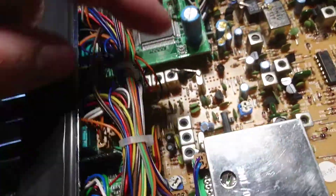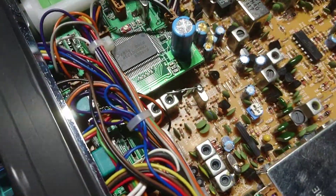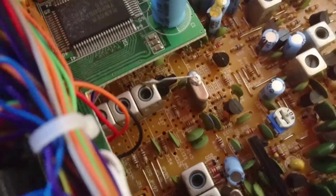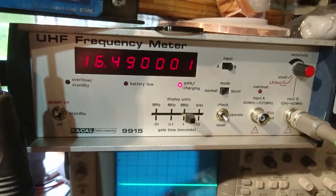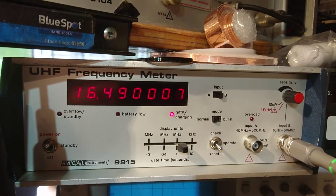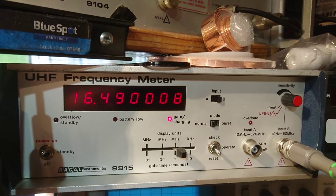So what I'm going to do is just breathe on this right here, just to prove that the heat you're going to get from this amplifier will make the radio drift. Okay — that's it, more or less back up on frequency. So as it cools down again — I've only put a wee bit of warm air on here — it's drifting back off frequency.